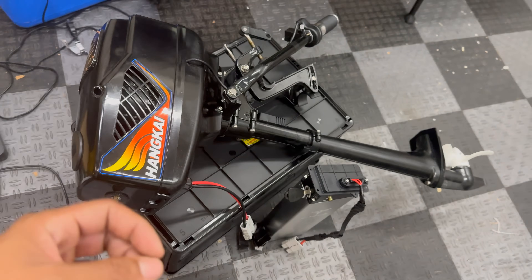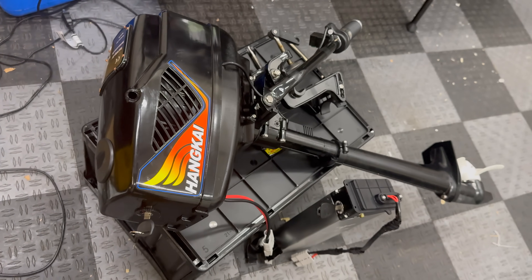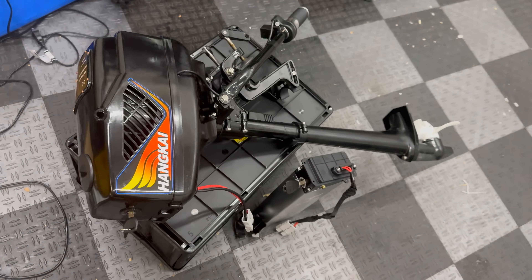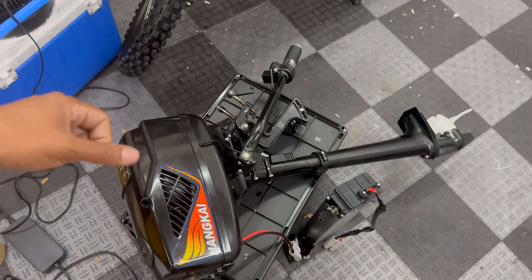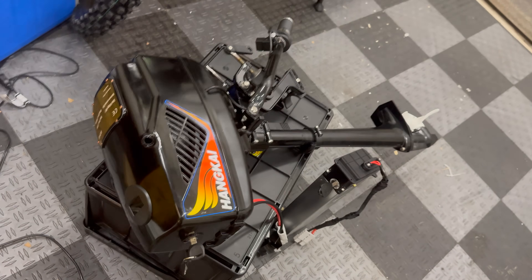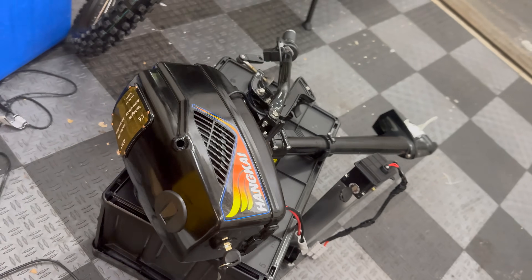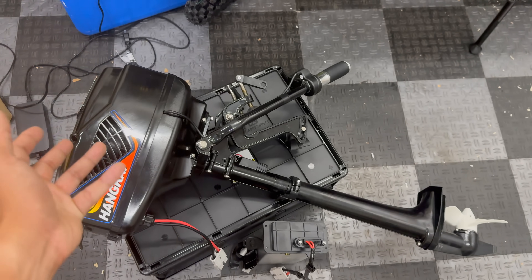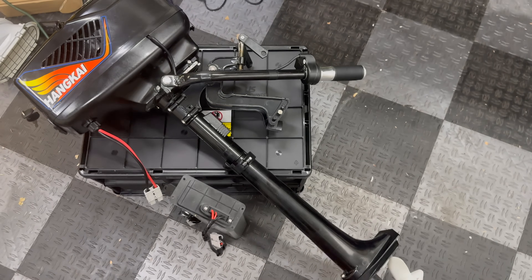Preferably I'd like to use at least a 48-volt 40 amp-hour, maybe even 80 amp-hour battery, but they are quite expensive. Also, I was pretty much flooring it at full speed the entire time I was testing. If you're just putting around in a small lake or using this as a trolling motor half the time, you'd probably get away with a 20 amp-hour battery. If you're interested in this Hankai 48-volt outboard motor, I'll have a link in the description below.